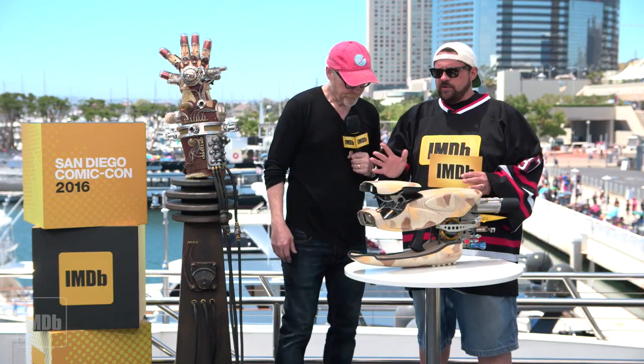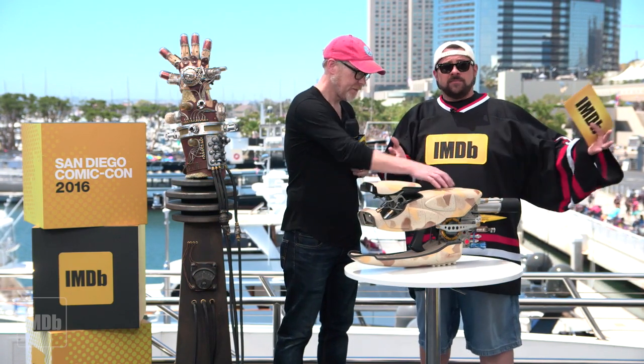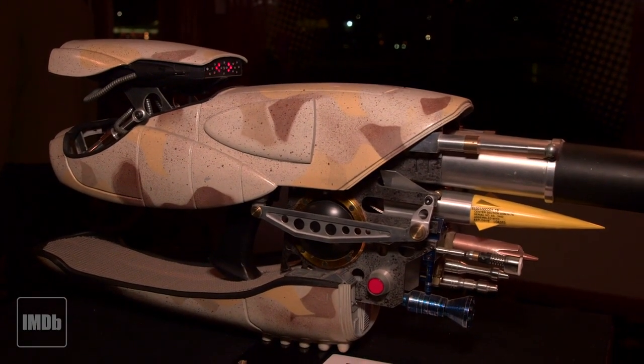This gun of course appeared in The Fifth Element, and it was downstairs — we had it here at the IMDB yacht yesterday. Luc Besson himself came to the boat, I interviewed him, and they took him downstairs and showed him this and we got pictures of him standing next to it. A picture is worth a thousand — I'm not worthy of his eyeballs.